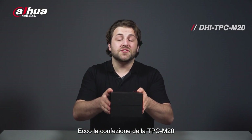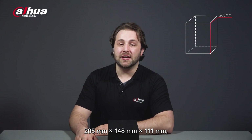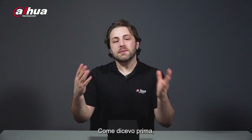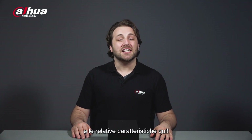Here's the box for the DHI TPC-M20. Its dimensions are 205mm x 148mm x 111mm, and it weighs about 1kg. As I mentioned earlier, the Thermal Monocular is part of a series. You can see the other model numbers and the package features here.